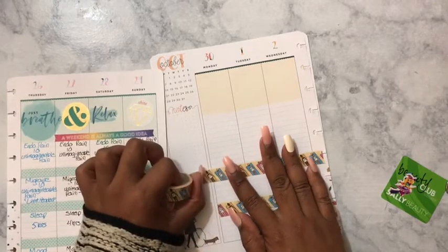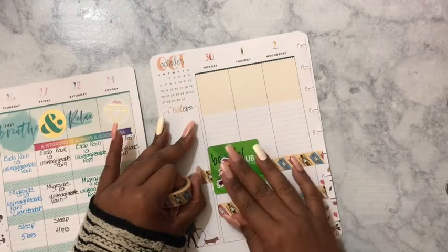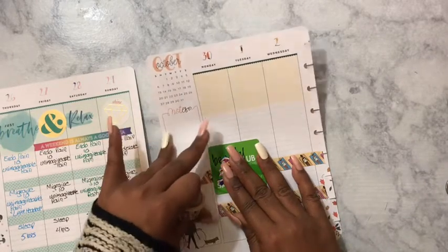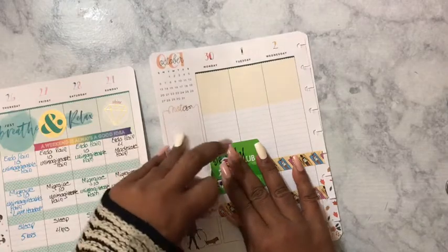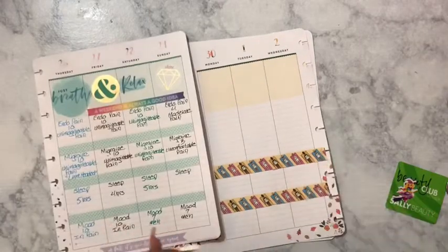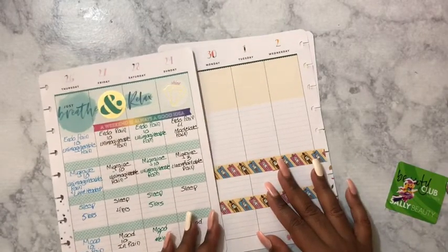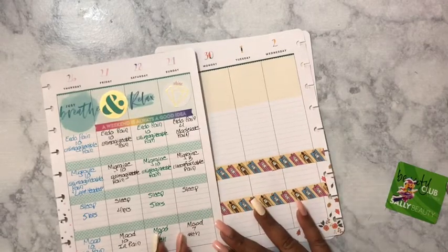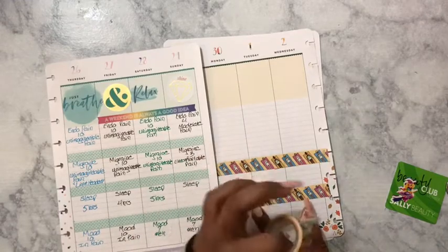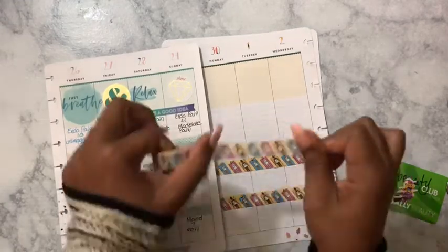I know this probably does not go together because we have girls laying out looking like they're in the sun, but I bet somewhere in the world it's still hot and people are still laying on the beach. Then I'm going to do this last one.